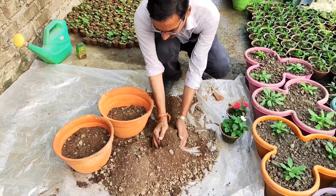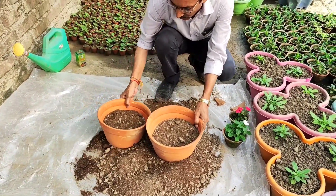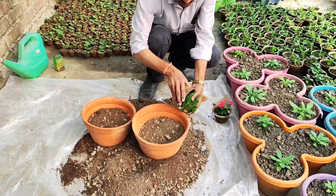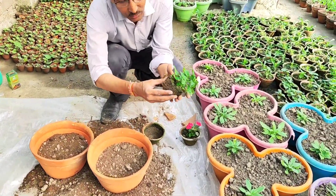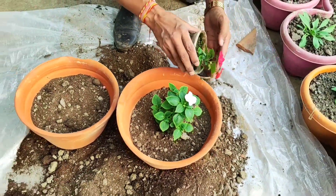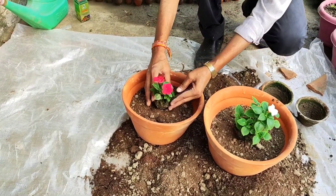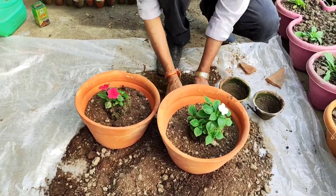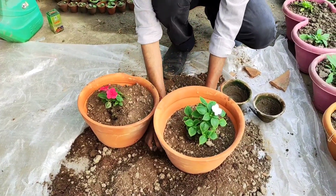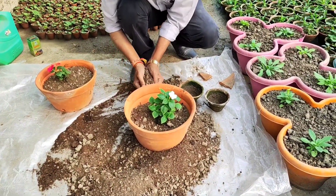I will tell you how to apply water, which is also very important. I am filling up the soil here, and then see how I take out the plant from the pot — the root ball is very important. Add soil around the whole plant in the pot, keeping the top one inch empty because you need to add fertilizer and water from time to time in that space.